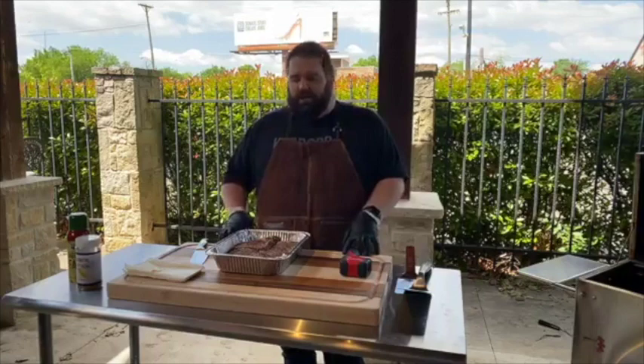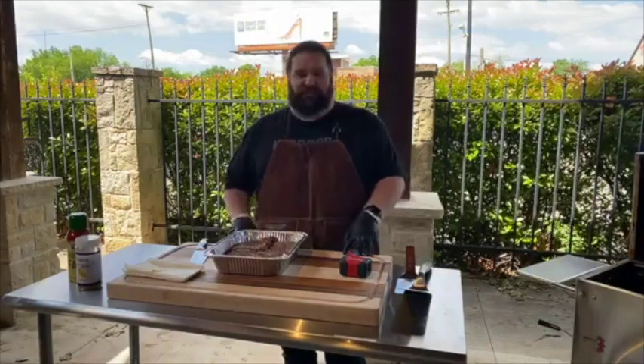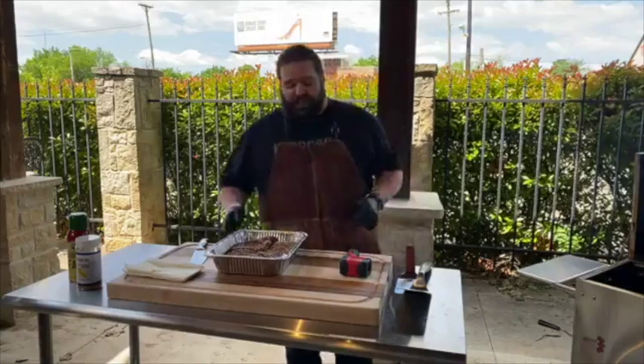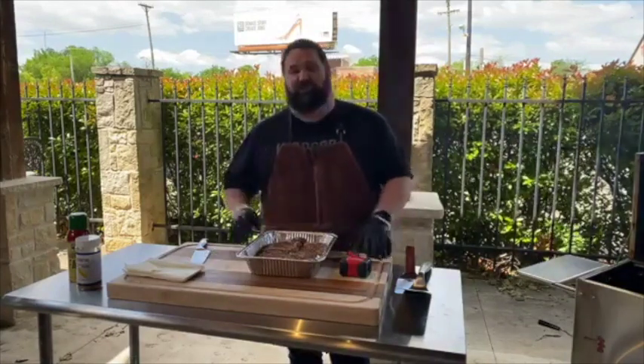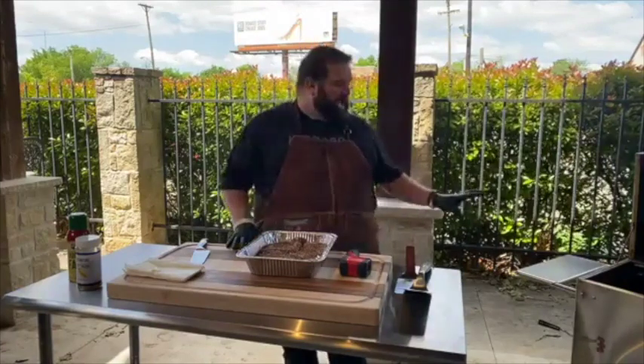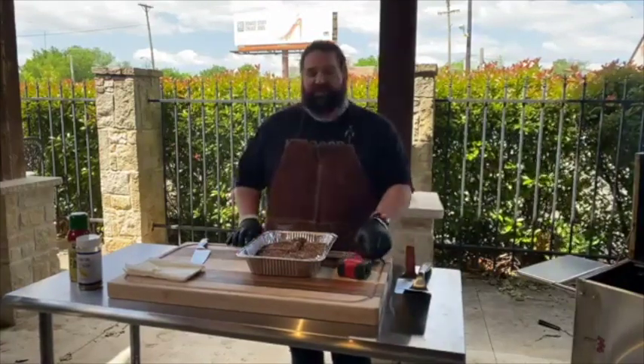Today what we're going to be doing is Smoky Philly Cheesesteaks. Now I say that loosely because I'm not familiar — I don't know a traditional Philly Cheesesteak like those guys do. But I'm going to show you our riff on them, which we had a lot of fun going to do on the Hasty Bake today.